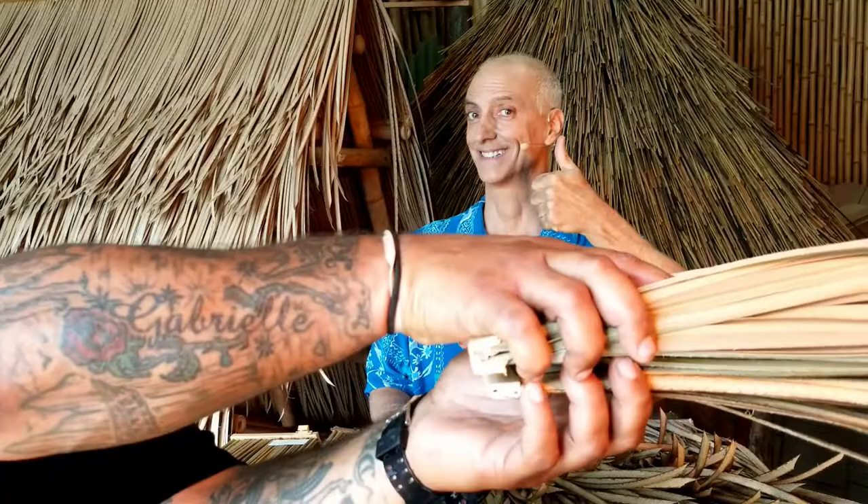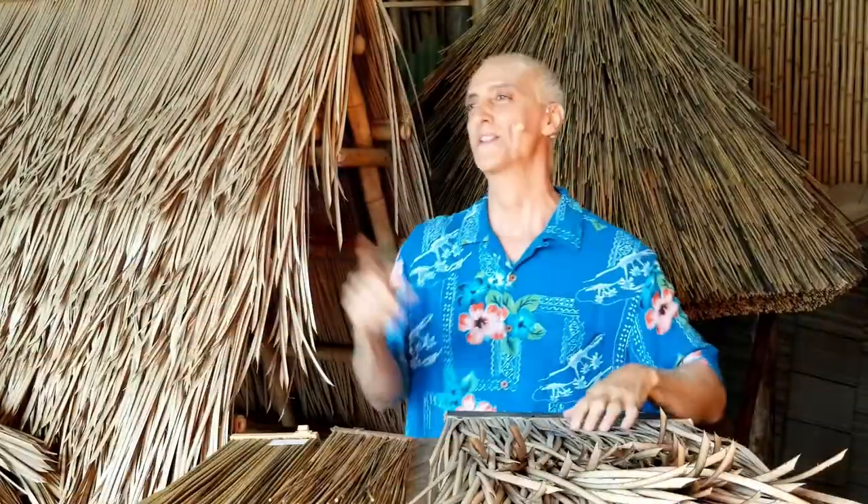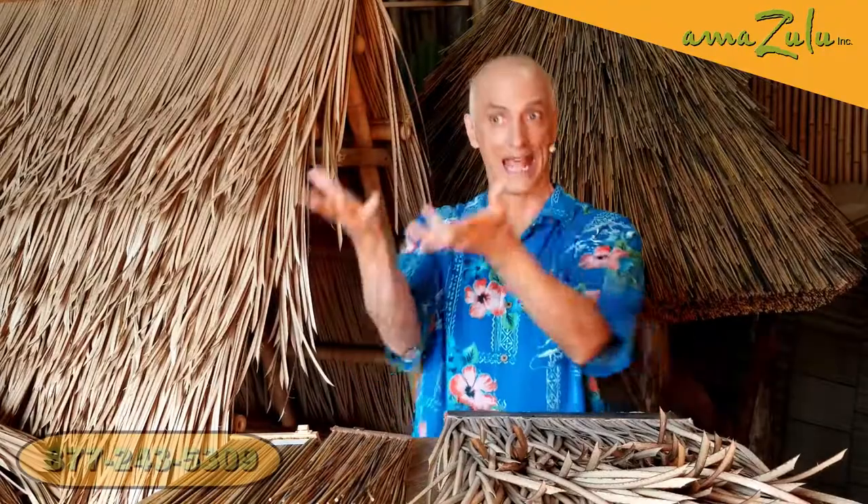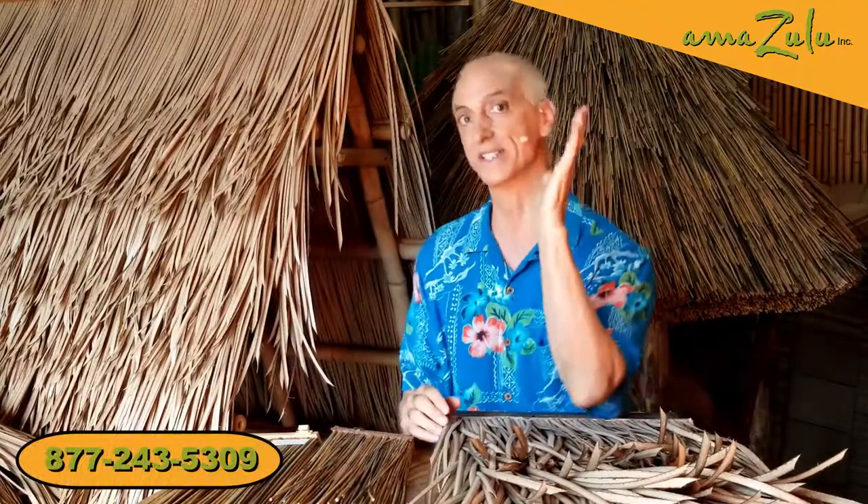Thanks, Steph. Hi, guys and gals. Tristan here for Amazulu. And as Steph said, today we're going to talk about synthetic thatch.